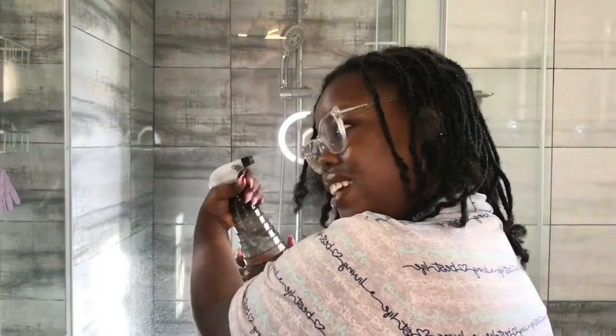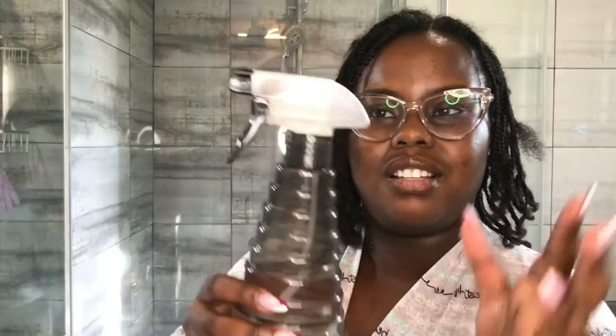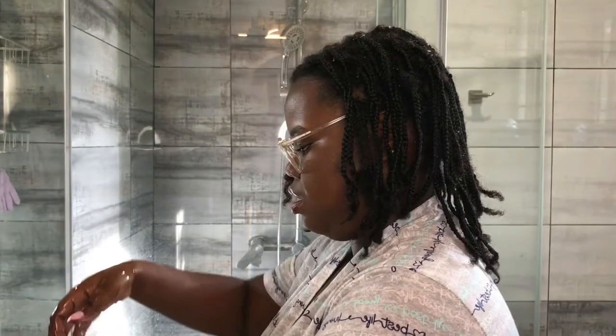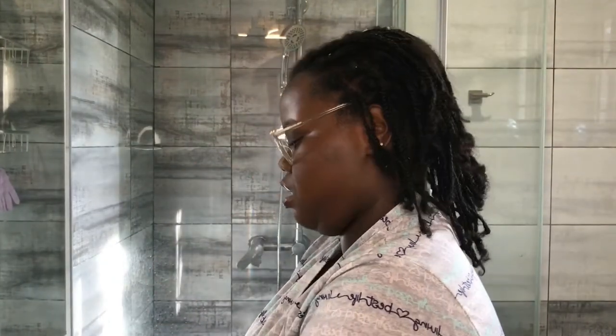My spray bottle is broken, but it works. You guys, I'm not even lying — this is one year of growth. Since my spray bottle isn't working, I'll take water directly from the tap and put it on my hair. As you can see, it's just water from the tap, nothing much. When my hair is damp enough, I take my mixture.